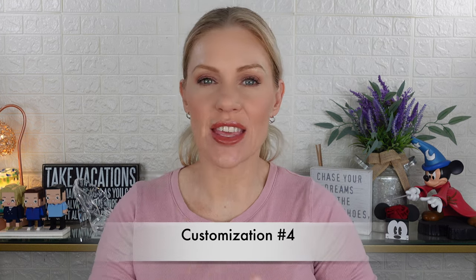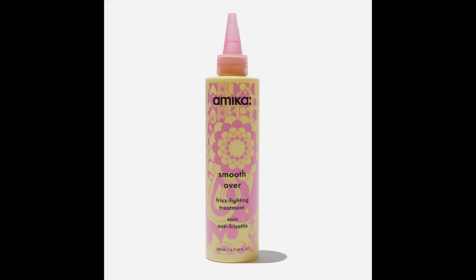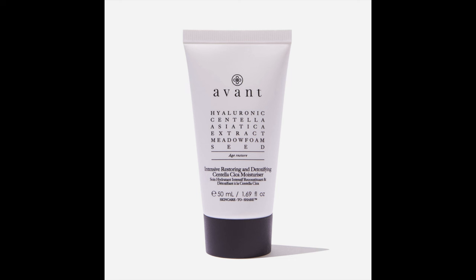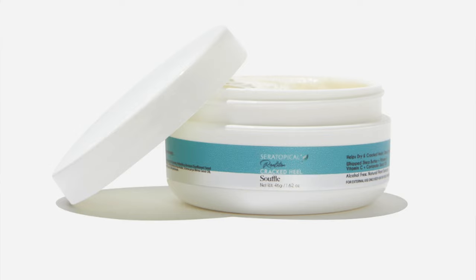Customization number four is the one I pretty much want everything in. We have: Sandra Alexandra set of two fruit bottle stoppers — a lemon and a chili ($46), Amika Smooth Over frizz-fighting treatment ($32), Thrive Cosmetics Sheer Strength hydrating lip tint in Cara or Melissa ($26), Machete Midi Heirloom Claw in Jadeite ($35), Avant Skincare intensive restoring and detoxifying centella cica moisturizer ($99), Wove Made bespoke jewelry digital offer ($250 credit), or Sarah Labs cracked heel soufflé ($36).